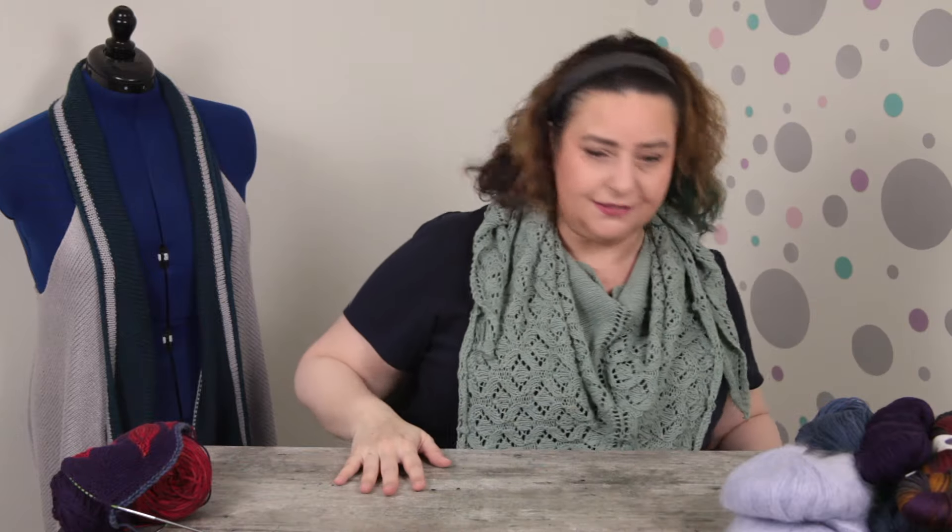I've got a pile of yarn here — some things just fell on the floor! Hit subscribe, hit the notification bell, give this video a thumbs up, and find out about my plans for my 2024 stash down.